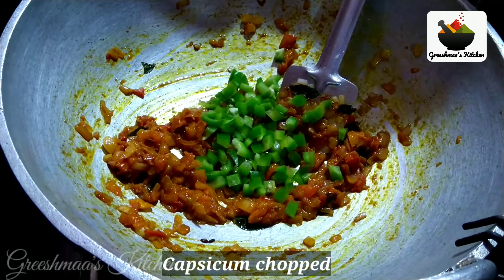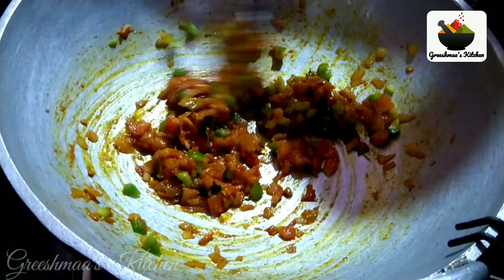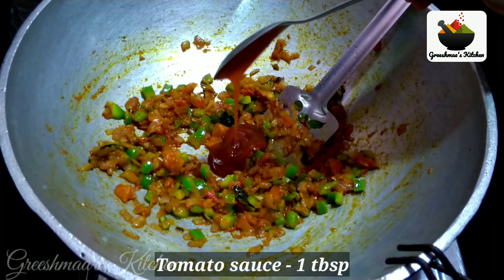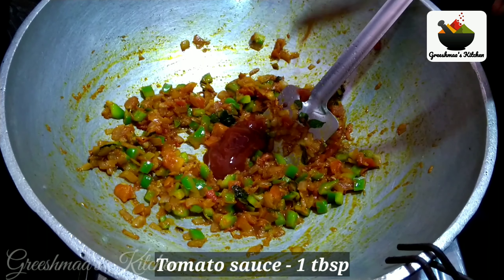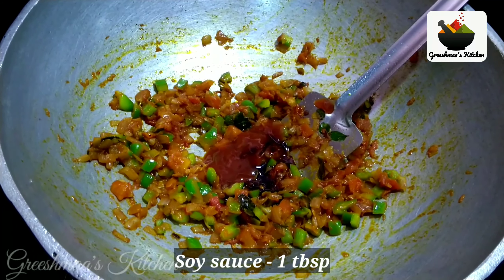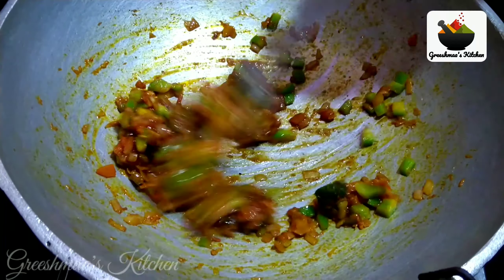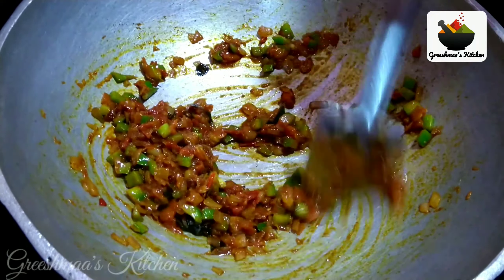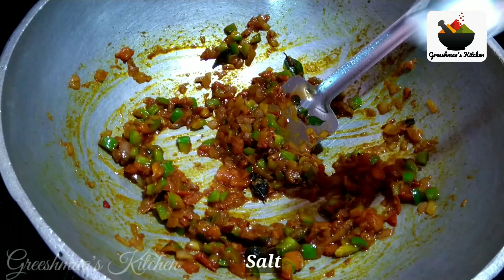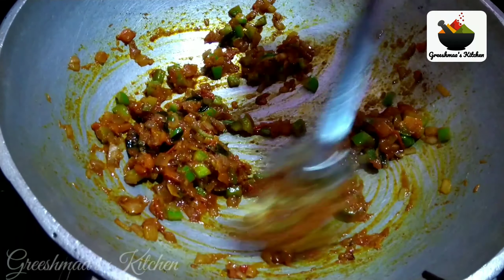Add this to the sauce. Add 1 tbsp of sauce and 1 tbsp of soy sauce. We will mix the sauce in a little bit.